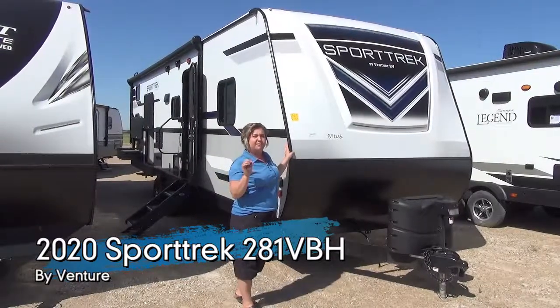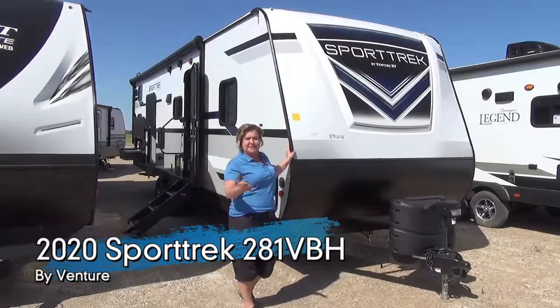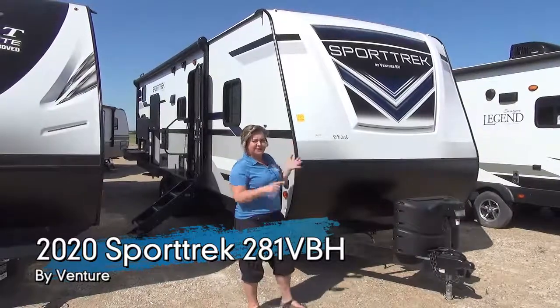This is a 281 VBH — bunkhouse, surprise, one slide, jack and jack bunks, outside kitchen. Check, check, check.